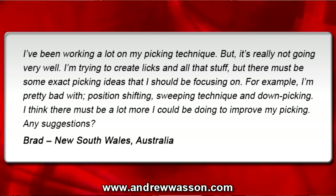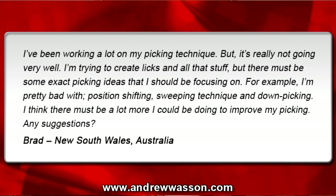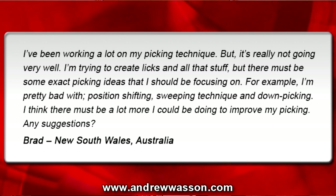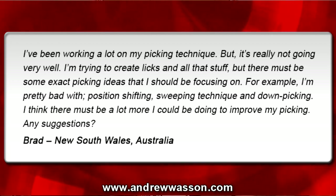He's in New South Wales, Australia, and his email was: 'I've been working a lot on my picking technique, but it's really not going very well. I'm trying to create licks and all that stuff, but there must be some exact picking ideas that I should be focusing on. For example, I'm pretty bad with position shifting, sweeping technique, and down picking. I think there must be a lot more I could be doing to improve my picking. Any suggestions?' - from Brad in New South Wales, Australia.